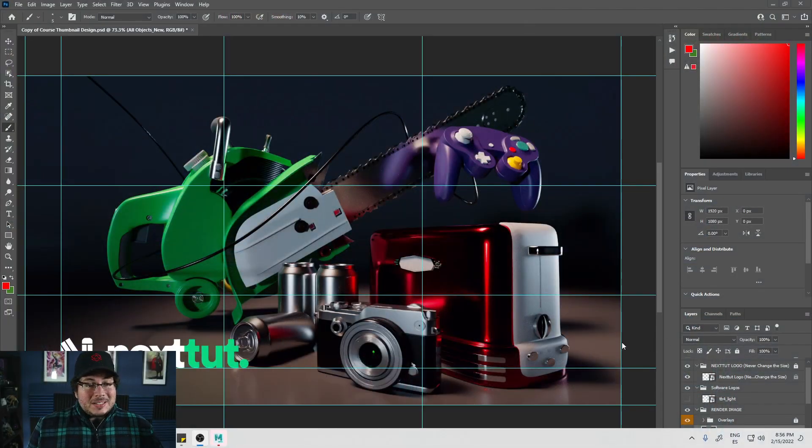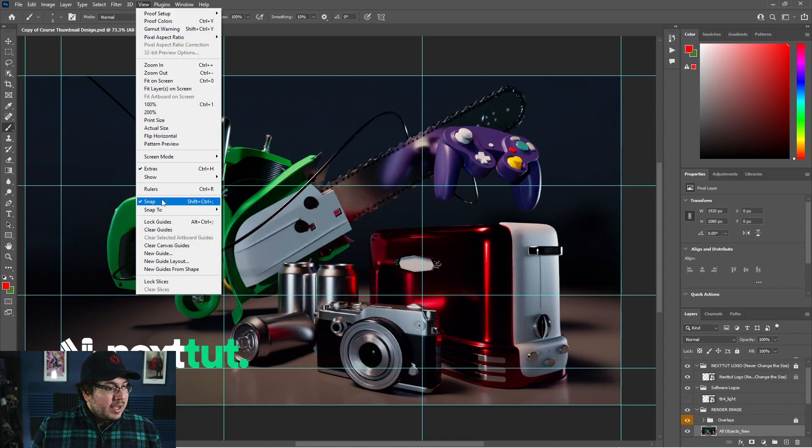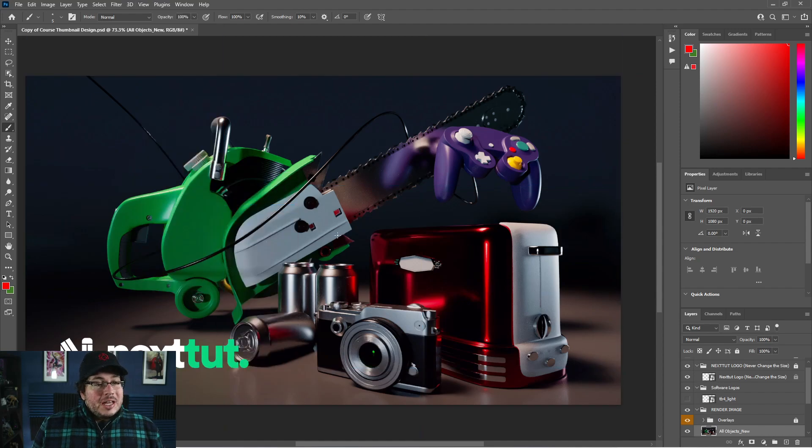So this is the hard surface one. We've been working on this one for the past month, month and a half probably, and it's now out. So I'm really, really happy to present. Let me show you the thumbnail image — this one actually contains all of the objects that we're going to be modeling throughout the course.